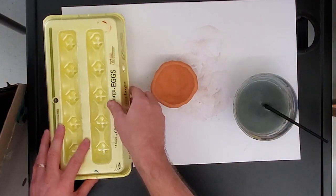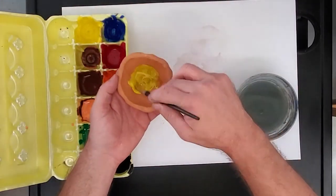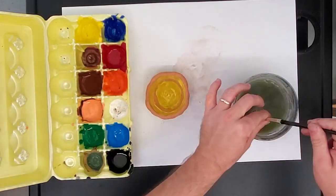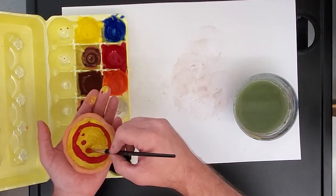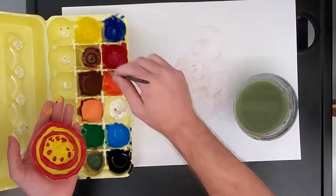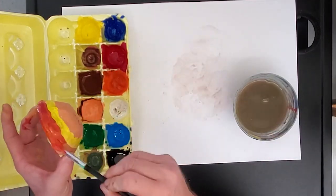All right, go paint your pot, kids! Now that we're done with 'The Pot That Juan Built,' I'm going to pass back your pinch pots from last week. I don't have a lot of directions — I'm going to pass out my egg carton full of paint, give you a paint brush and water, and you can paint your pinch pot however you want. Fill it with whatever designs you want.